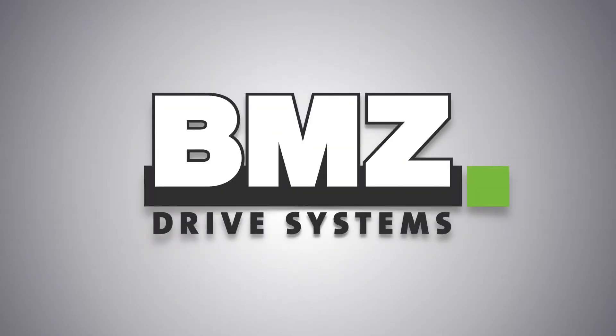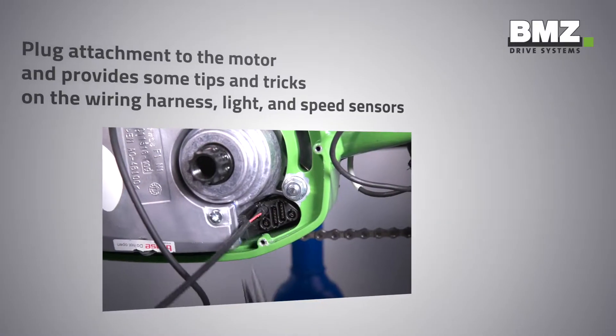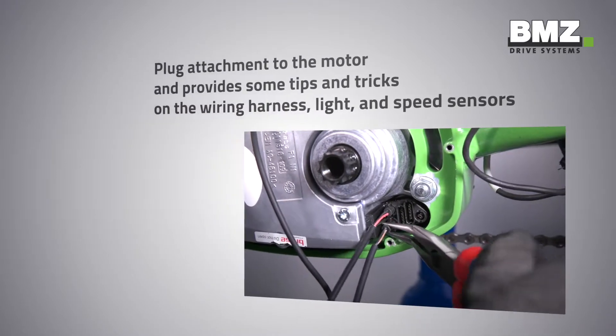BMZ Drive Systems, the e-bike segment of the BMZ Group, welcomes you warmly to an explanatory technical video. This video shows the plug attachment to the motor and provides some tips and tricks on the wiring harness, light, and speed sensors.